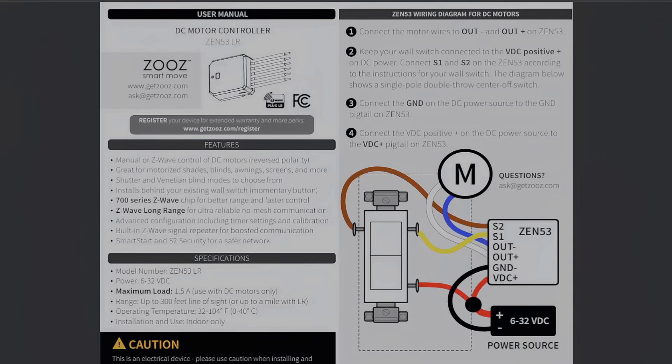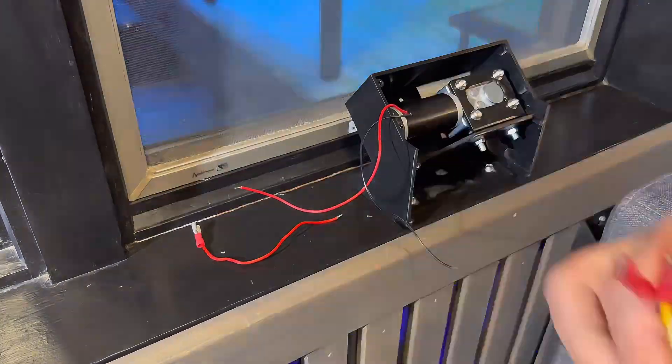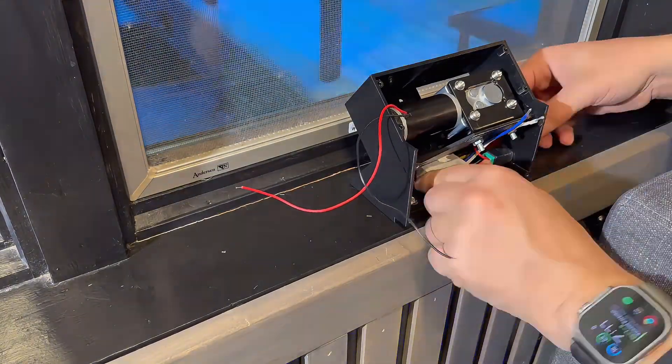Here's the wiring layout. On the Zen 52, connect the motor wires to the motor terminals. S1 and S2 — switch one and switch two — connect those to the momentary switch. The positive and ground coming out of the DC motor controller go directly to the power supply. The momentary switch has three terminals: the middle is positive, left is switch one, right is switch two. Use a triple Wago connector to split the positives between the power supply, the Zen 52 motor controller, and the switch. Your power supply likely has a barrel connector, so no need to cut wires or solder.